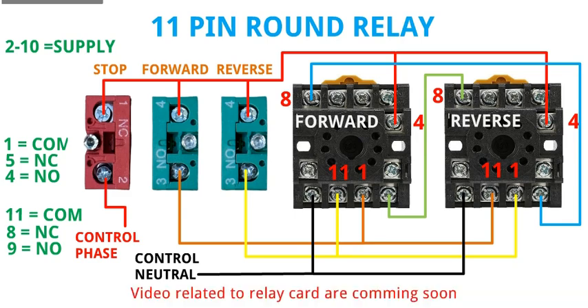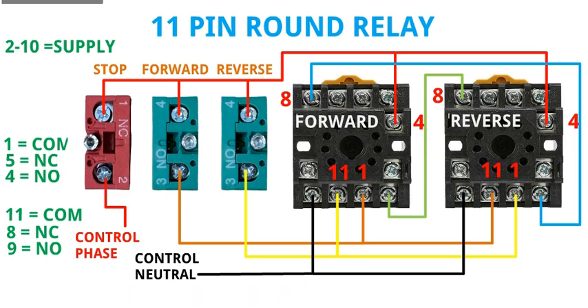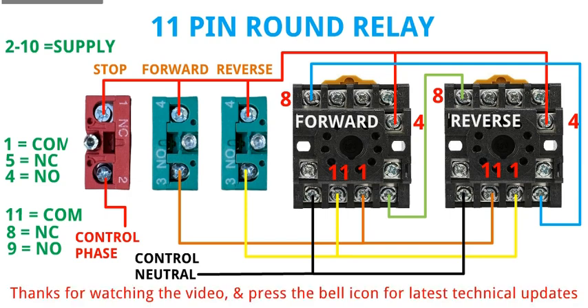Video related to relay cards are coming soon. Thanks for watching the video — press the bell icon for the latest technical updates.